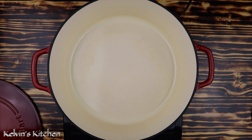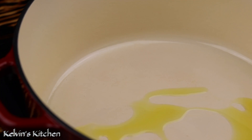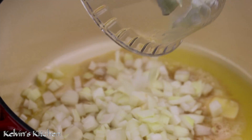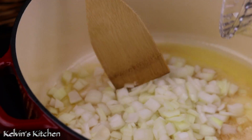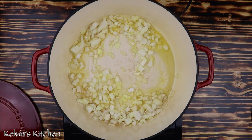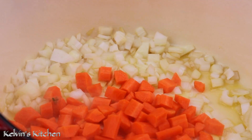In a dutch oven over medium heat, add in a splash of extra virgin olive oil and one tablespoon of butter. Once the butter begins to melt, add in one full diced onion and two diced carrots. Sauté until the vegetables begin to soften.